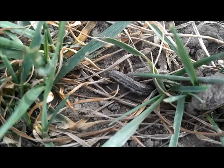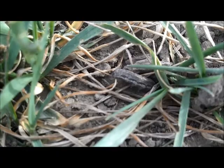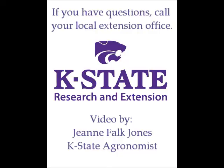After larvae have exhausted local food supplies, they may form an army and move en masse in search of other suitable hosts, hence the name army cutworms.